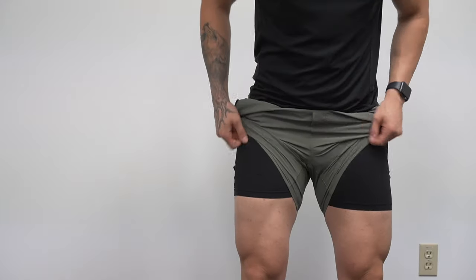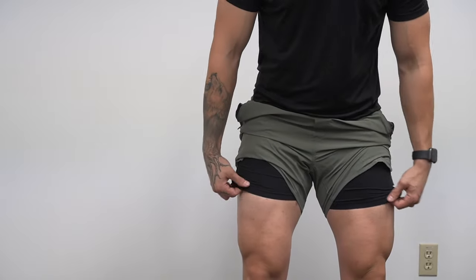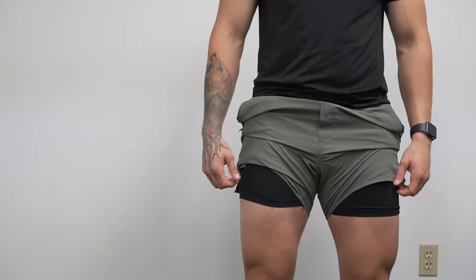The last thing I'll touch on is the liner — and I've rambled on and on in other videos about how phenomenal this liner is. It keeps everything secure and snug; it's not overly tight, it's just exactly what you want in a liner.